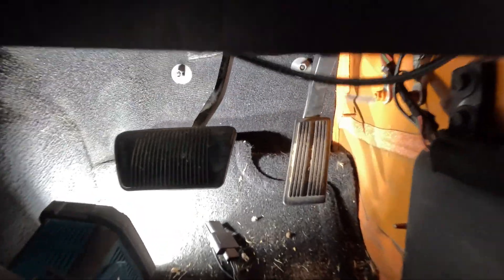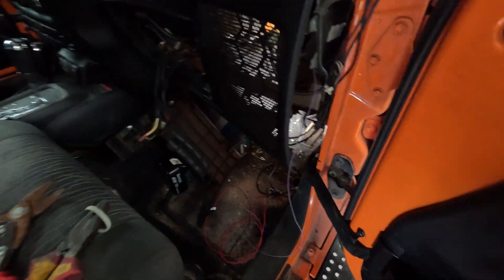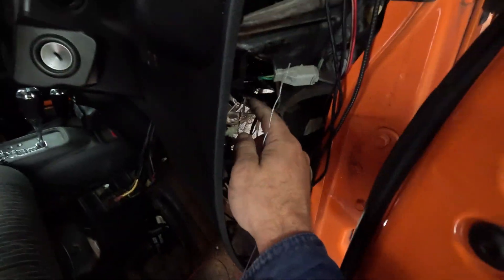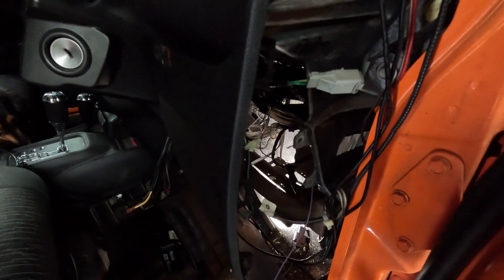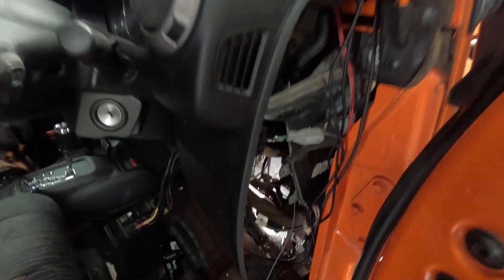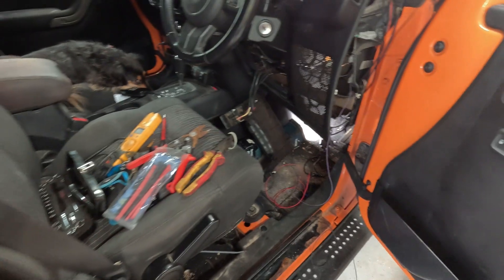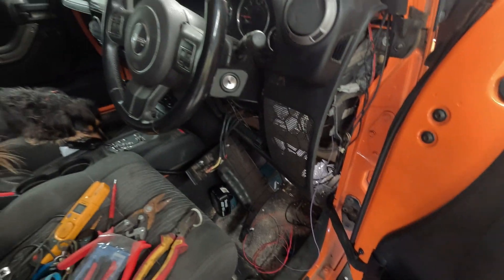I couldn't reach the cable which is right in under there, so I had to get the meter out, find out which cable it is, follow the loom along, and managed to find it up in here. I'm just going to tap into this cable here — this is my zero-to-five volt signal from the throttle — and then put this all back together and run the rest of the cables.